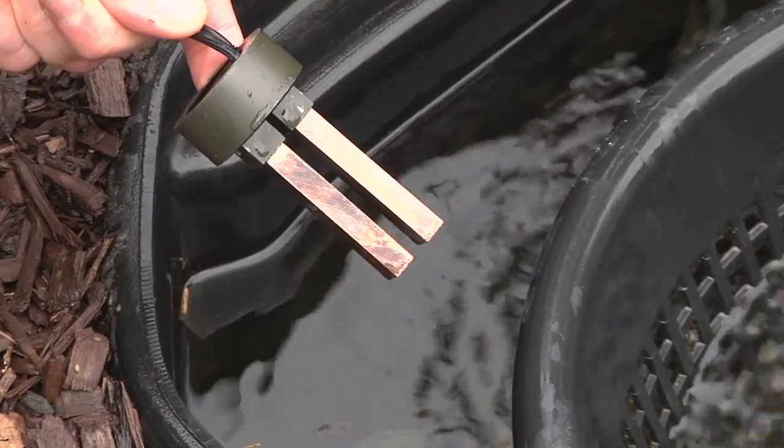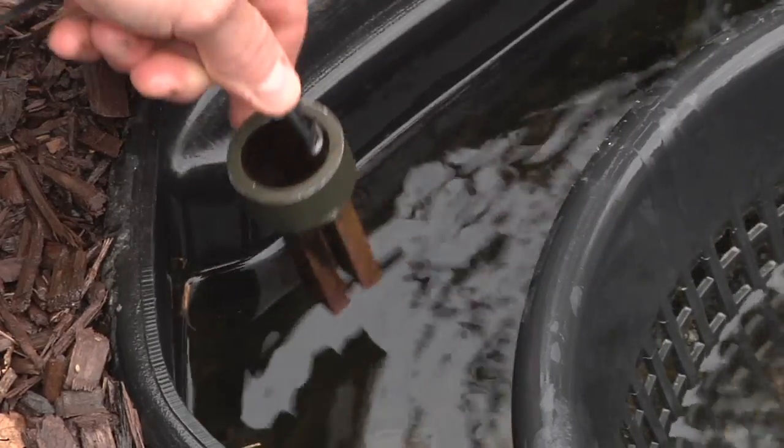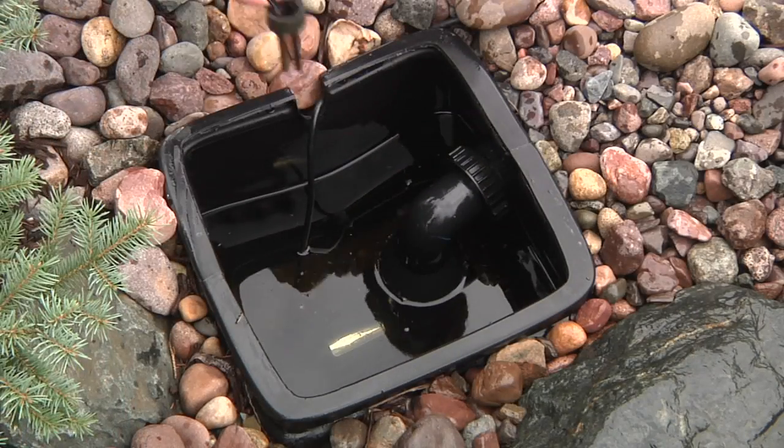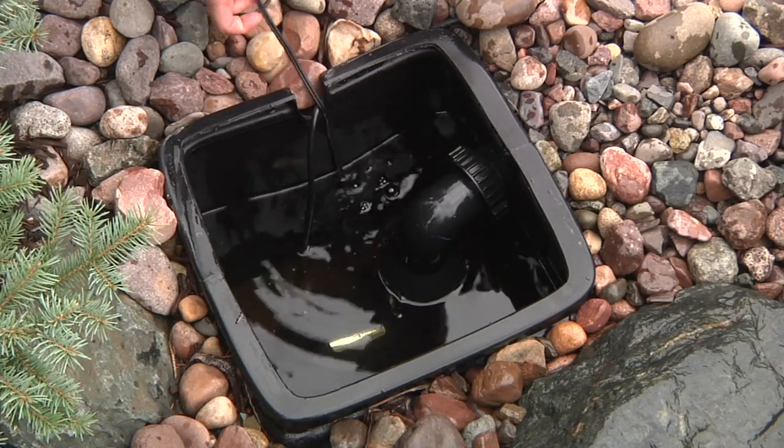If installing the flow chamber directly into the recirculating system is impossible, then the probe can be suspended in a filter that has good water flow, such as a skimmer, biofall, or palmless waterfall boat.